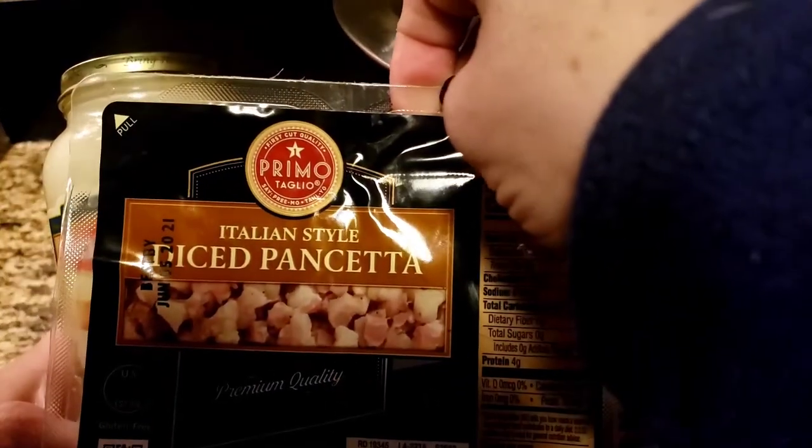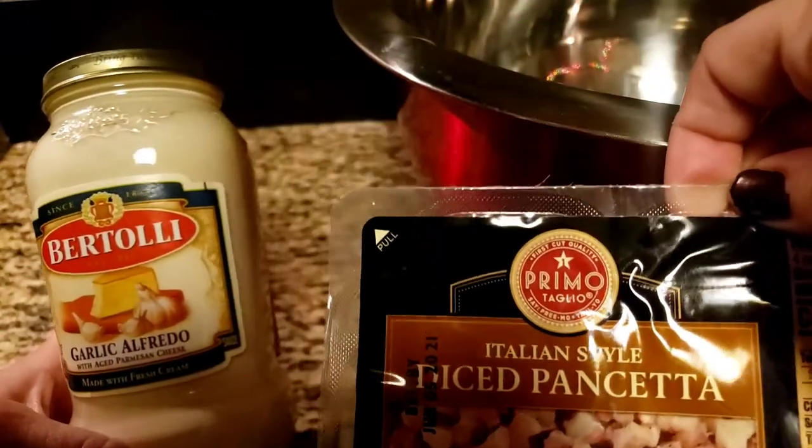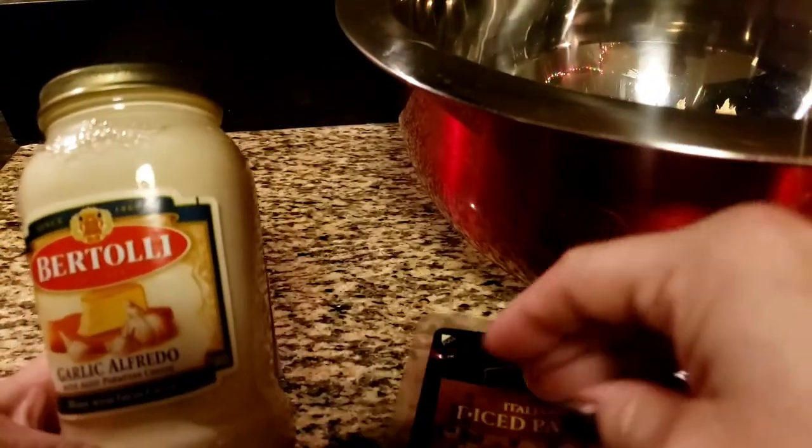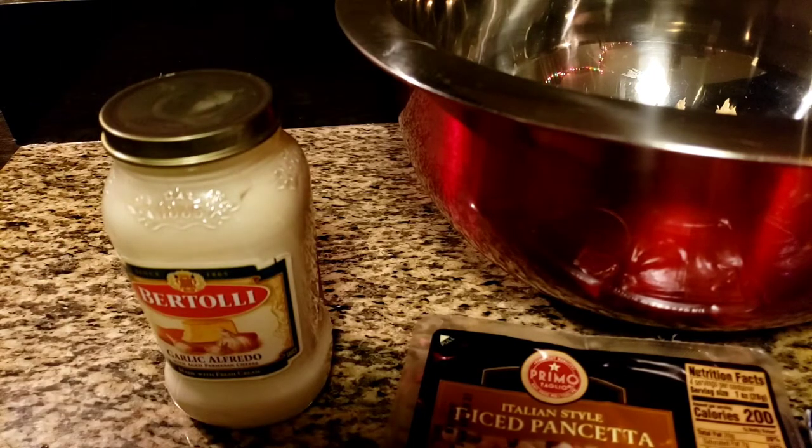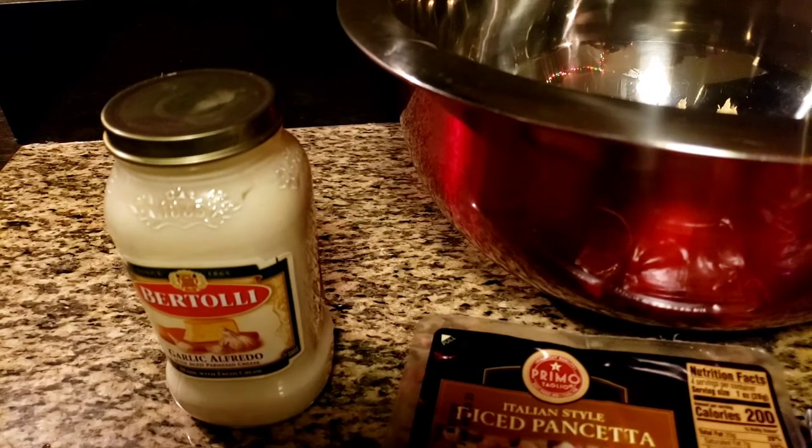So we're gonna use the jar of alfredo sauce along with pancetta, and again if you don't want pancetta that's fine — use bacon, and if you want you can boil it to get some of that smokiness out, or just don't.